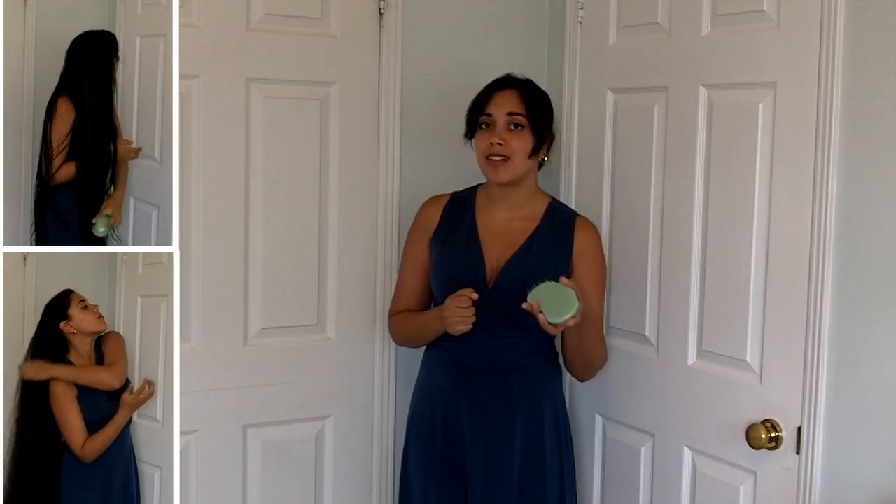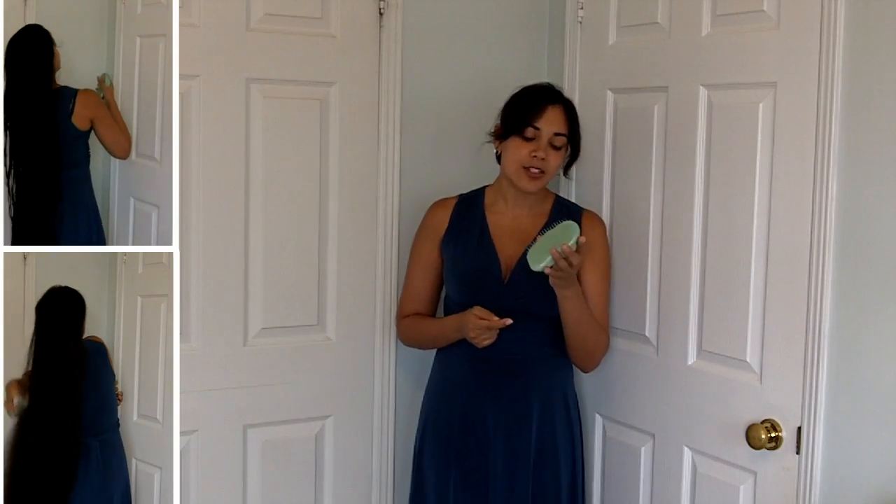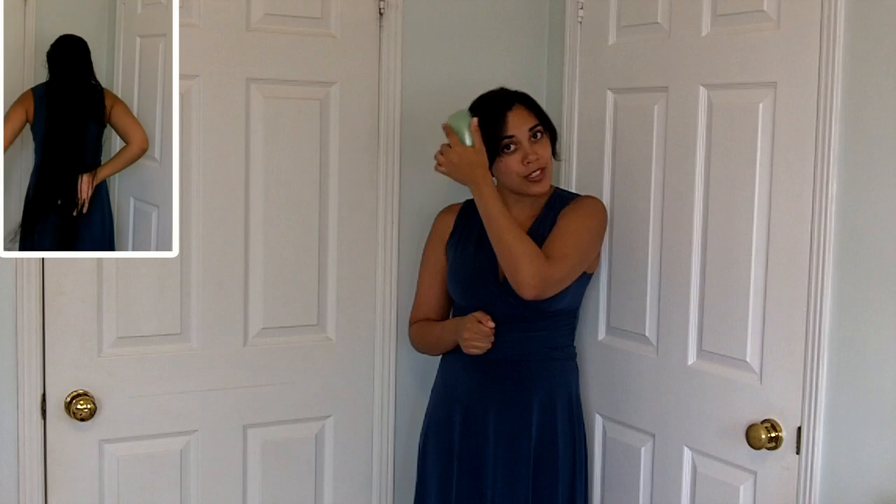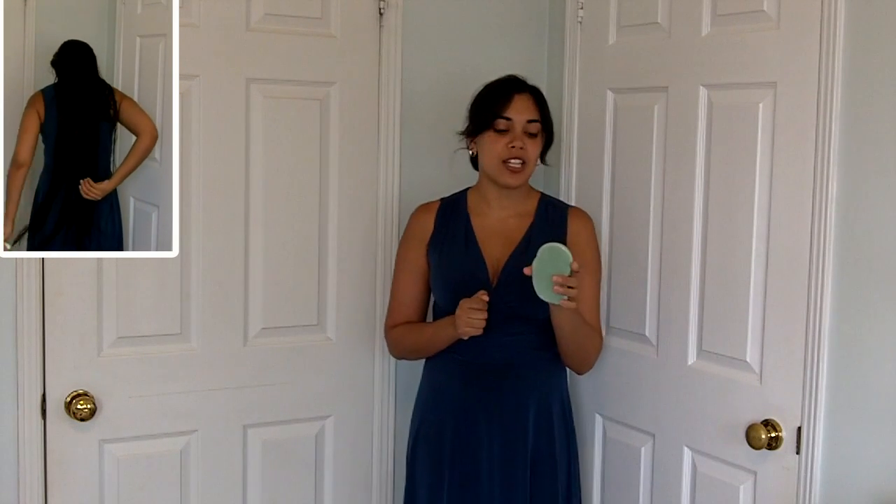I have had a few women express concern that the Tangle Teaser actually causes more split ends than their regular brush, and just looking at this, I don't really see how that's possible, but I'm not going to completely rule it out. My theory is that because this claims you can use it right from the root down to the ends and it doesn't tug quite as much, girls may be more confident to really rip it through their hair and be more aggressive. If you misuse any product, even an excellent one, it's still going to do damage — you can gently brush with a seamed comb, which is like being gently mauled by a tiger, or aggressively brush with this, which is like being aggressively mauled by a kitten. Either way, you're causing damage.